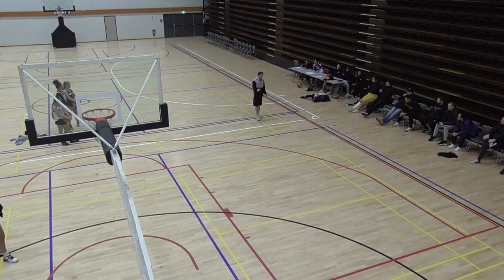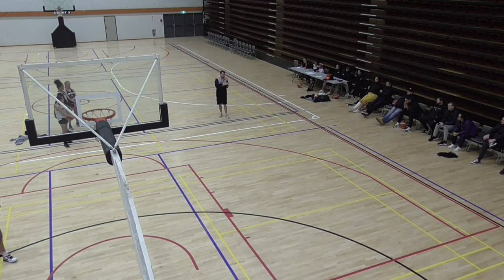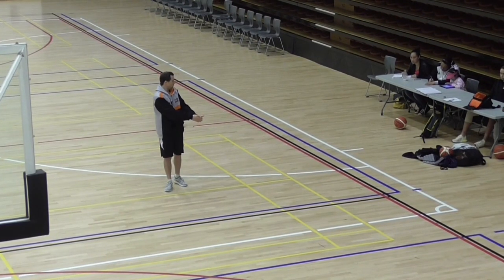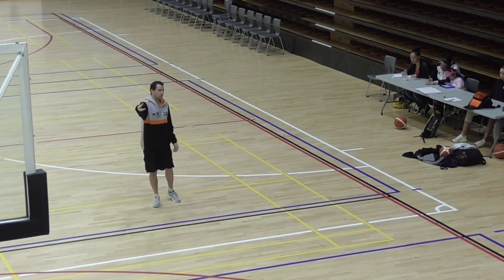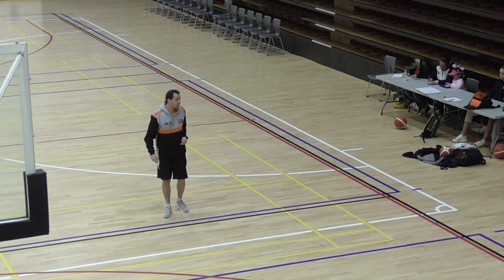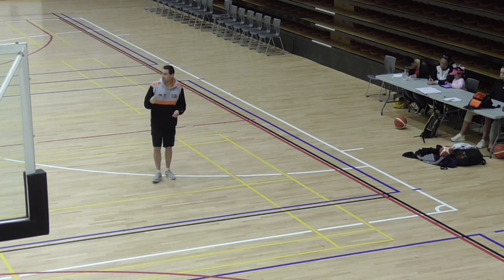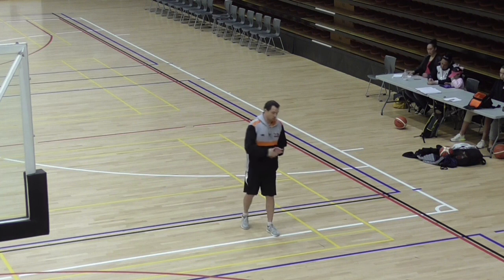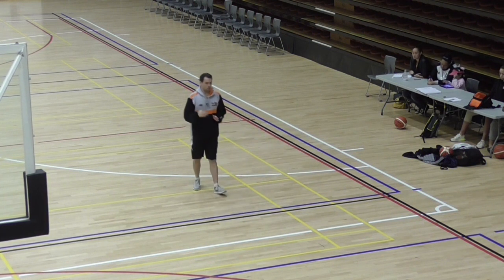One thing we talk about is 'praise on the raise.' If someone shoots and it's a good shot, they should be hearing that feedback as they're raising up for the shot — so as this is happening, 'good shot.' If you can praise them before or at the latest while the ball's in flight, then there's no doubt in their mind that your praise is process-oriented and you're praising the decision to shoot. If you leave it and wait to see if the ball goes in, even though you may genuinely have thought it was a good decision, they'll wonder whether you're only saying it because they made it. But if you say it before the result happens, there's no doubt you're being genuine — you're praising the shot decision — and that's huge for players' confidence and shooting.